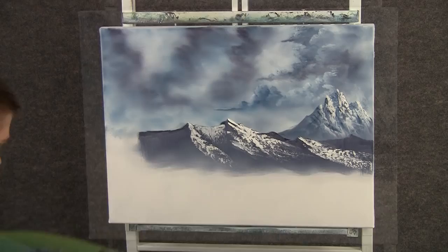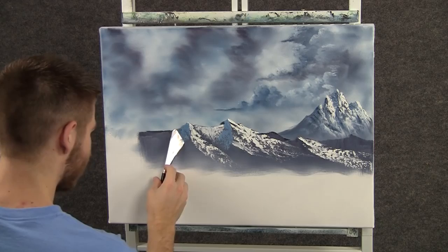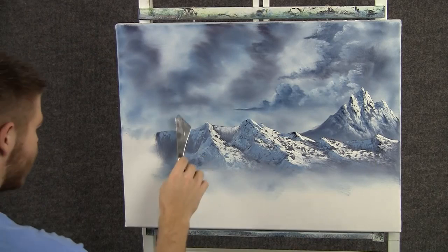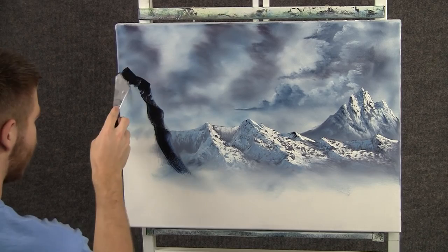Now with some blue and white, we can add a little bit of shadow up here — still no pressure with the knife. Now I'm going to mix up some black and blue and not add any white to it, then cut across and get some paint. Right here I want a really dark mountain that's close to us, so that's why it's dark. Back here we added white to the base color, but up here I want it very dark.